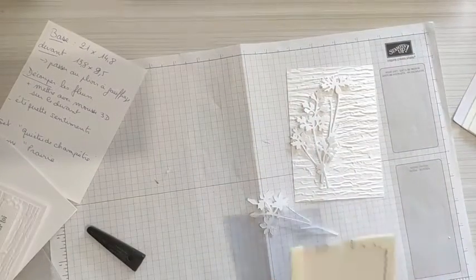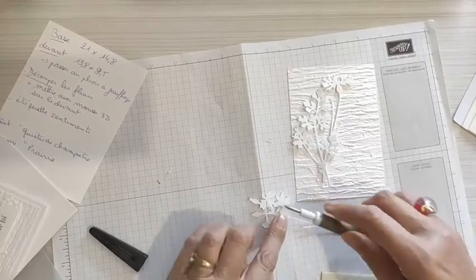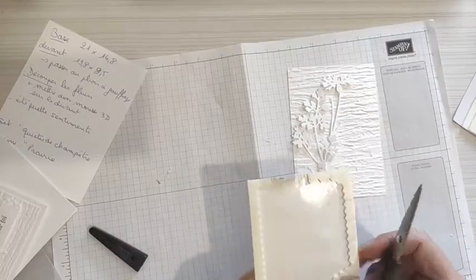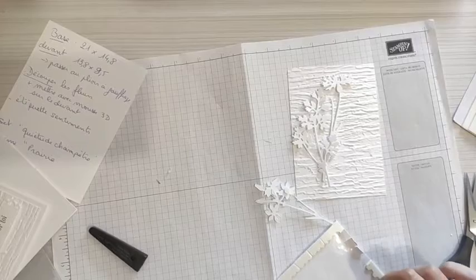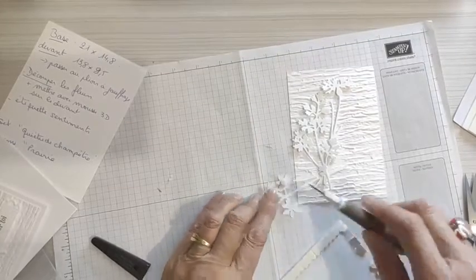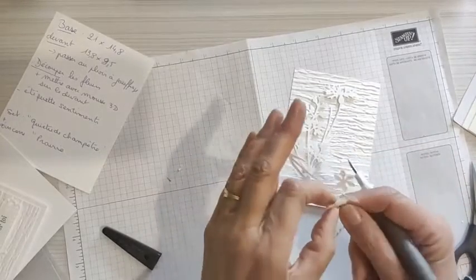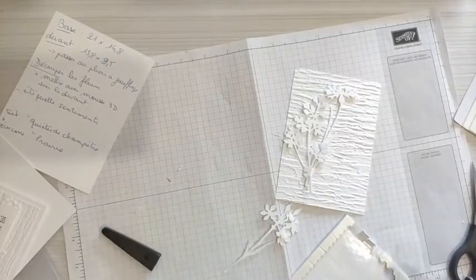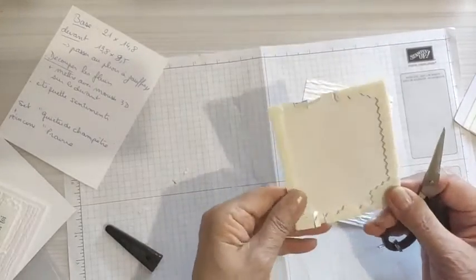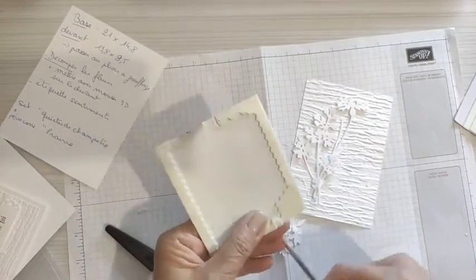On va faire la dernière fleur. On peut en mettre un entier. Il va falloir refaire un peu de découpe. C'est un peu un jeu de patience, mais on y arrive. On peut aussi utiliser les petites bandes.